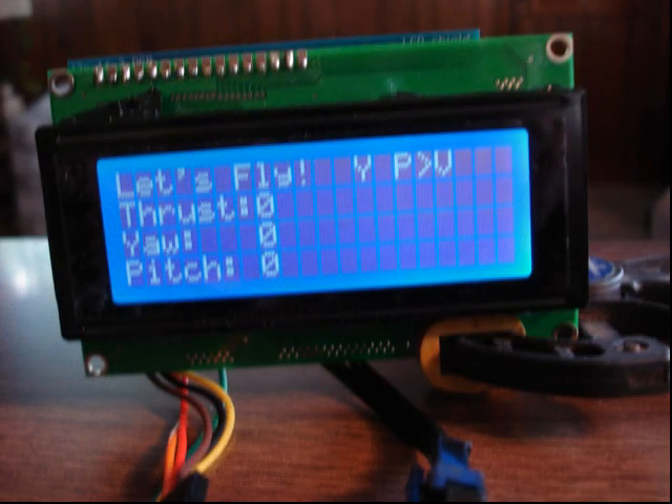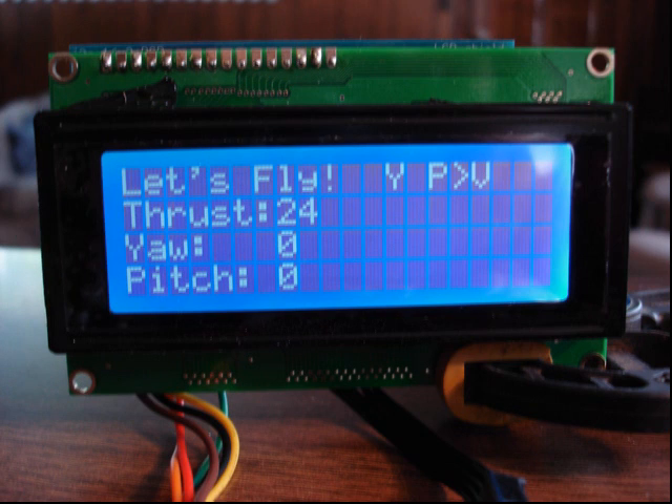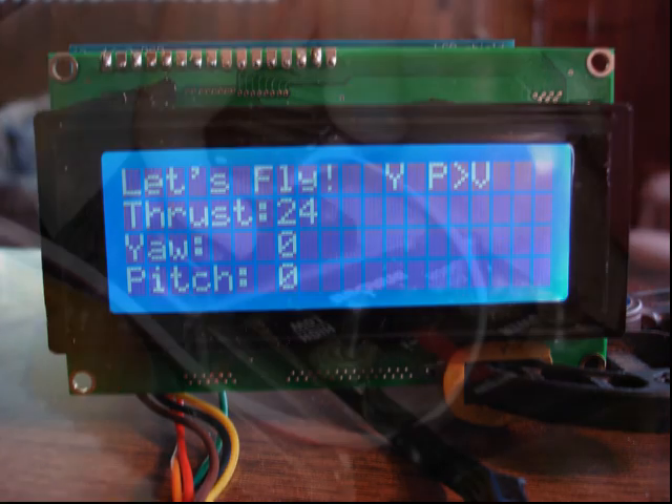Here's a little display that shows me what's going on. It shows me the thrust, the yaw — which is left and right — and the pitch, which is up and down motion. Here you can see the thrust numbers go up when I increase the thrust. It tells me what I'm doing.